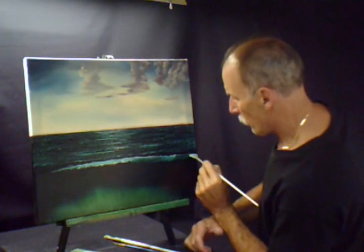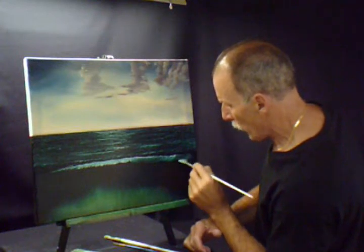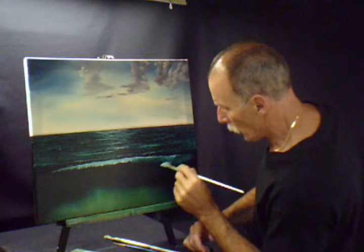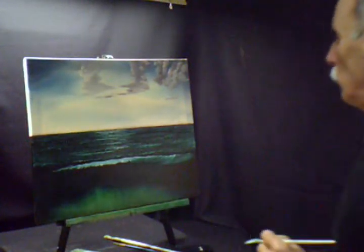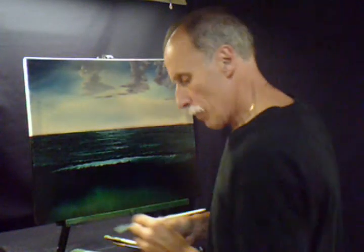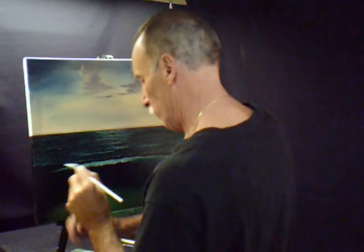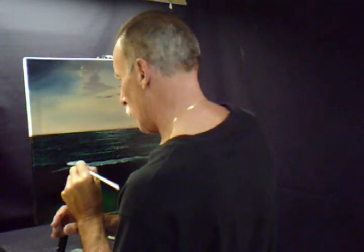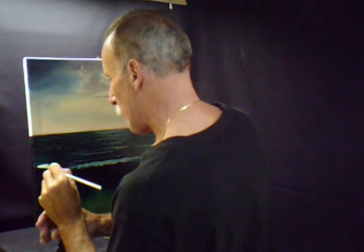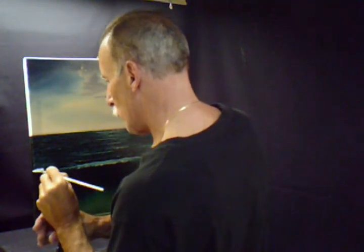Now what we'll do — I'm just going to wipe off that fan brush and pull back that wave where you might see it starting to break. Just pulling from the white on the angle of the wave, and that white will blend right down and make it look like foam and mist, the way a wave would look coming in and crashing. Maybe it's more of an angle here because it broke already.